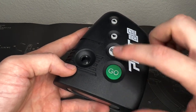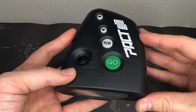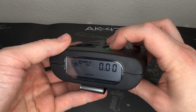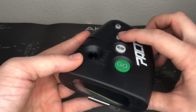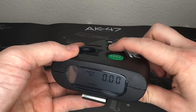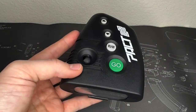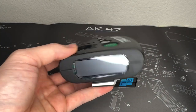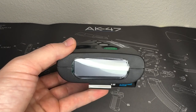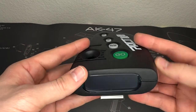Let's talk about how to turn it on and off. Right now it's off. To turn it on, push any one of the four buttons — hit GO and it turns on. To turn it off, press GO and REVIEW at the same time and it turns off. It also has an auto-shutoff after 15 minutes of no use.